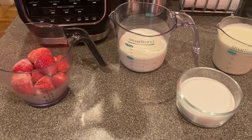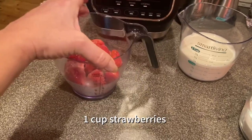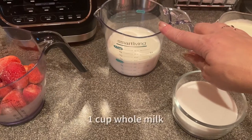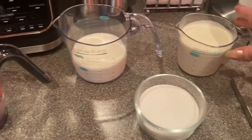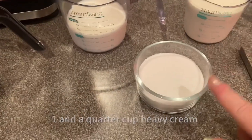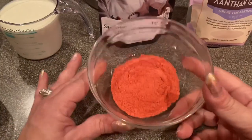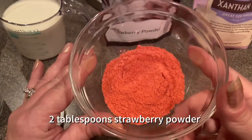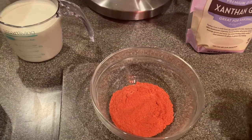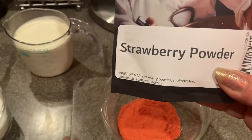Alright, let's go over the ingredients. Today I'm going to be using one cup of frozen strawberries — you can certainly use fresh, that's fine. I have one cup of whole milk, then 1¼ cup of heavy cream, a half a cup of sugar, and in this bowl I have two tablespoons of strawberry powder. This is not required for this recipe, but it definitely enhances the flavor and gives a really nice color.